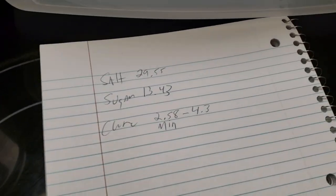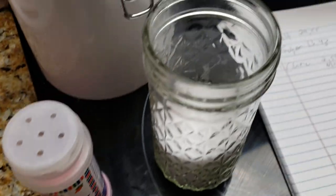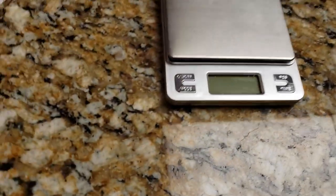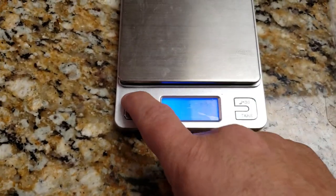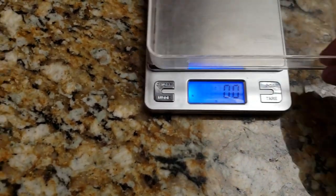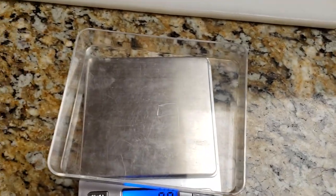Okay, so I've got my cure amounts here — my salt, sugar, and Prague Powder Number 1. My cure number 1 there. My kosher salt and my white sugar. It's my little scale I've got here I like to use. I've got a little tray. So what I do is, let's turn this guy on, make sure I'm on grams here, put on my little plastic tray, hit the tare button, and now I'm at zero. I like to put the cure in first.